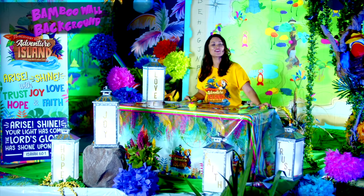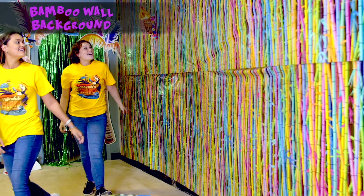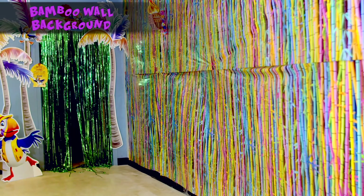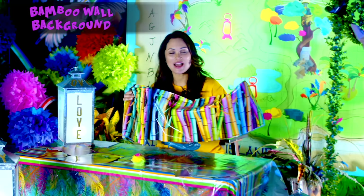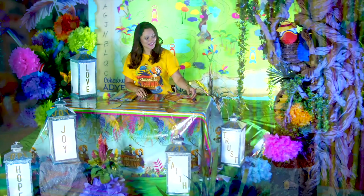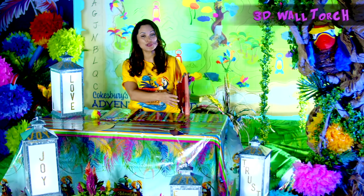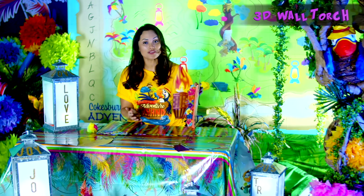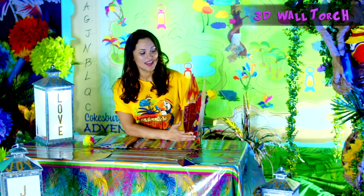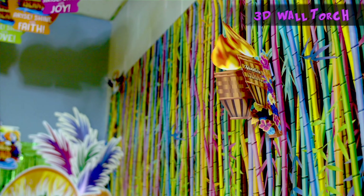New this year is our Bamboo Wall Background. Not only is it colorful and fun, but you can use it to cover your hallways, walls, and classroom doors. And if you double this background, you can cover most walls. Take a look at this very cool 3D wall torch. You can use it in your classrooms, your walls, or even your door frames. It looks great from any direction, and Cokesbury offers them in a pack of two.